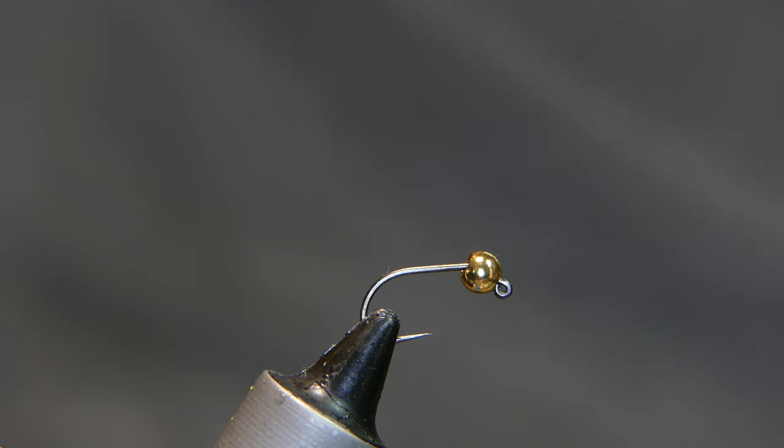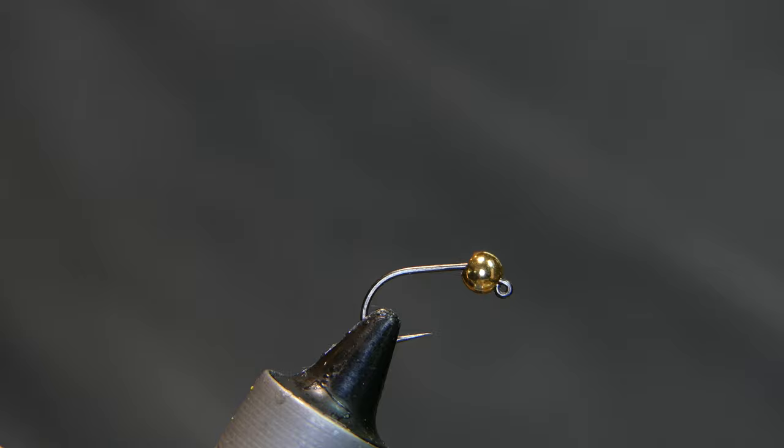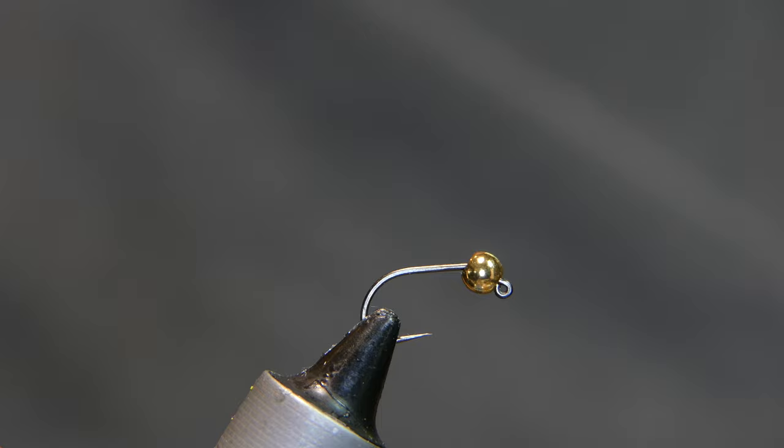Welcome back. Today we're going to tie a little damselfly imitation with deer hair. It's a fly that has morphed from a previous video called the Little Green Inchworm — basically the same tying technique with a little extra on it. I have an upcoming video where I went up to Oil Creek about a week ago and caught some fish with it, and I referenced it several times. It's a little different than I've shown you in the past, so I wanted to show you how I tied it.